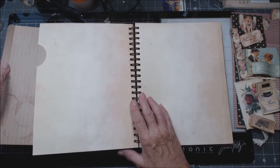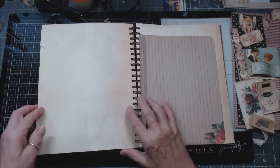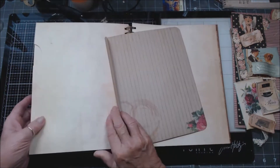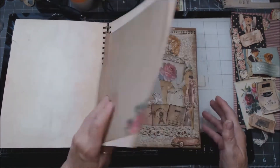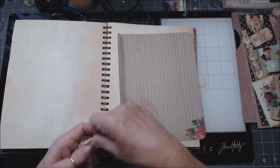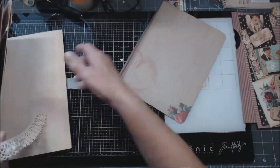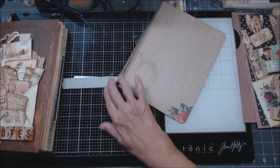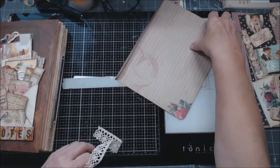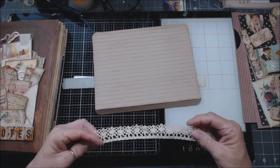I went ahead and made the pocket — identical to the one I had previously. And I have some lace. Now this is a different lace than the one I used before, but it was so pretty and I thought it doesn't have to be the same — I've got all these laces, let's just use this. So I have this edge and I'm just going to glue this.